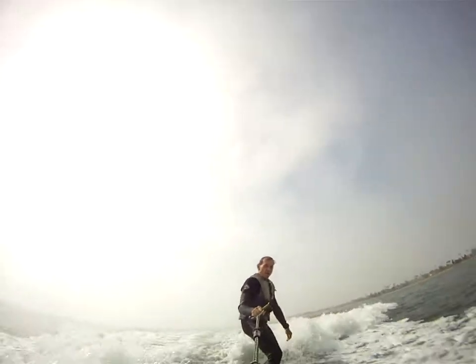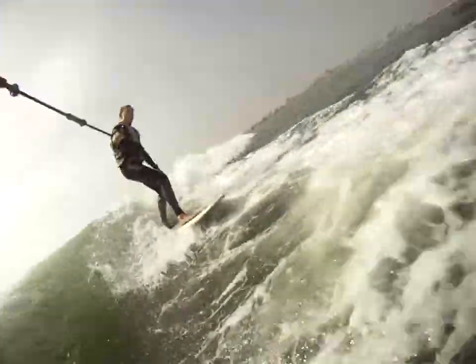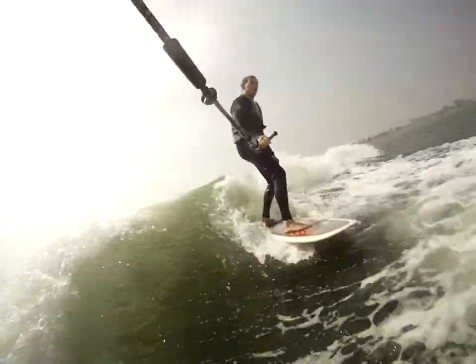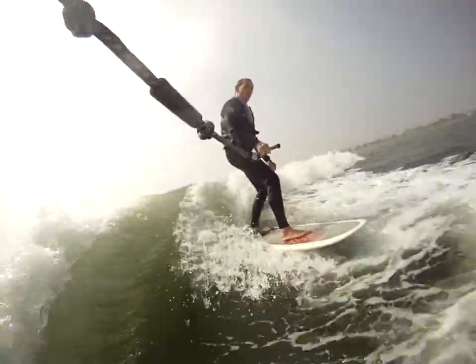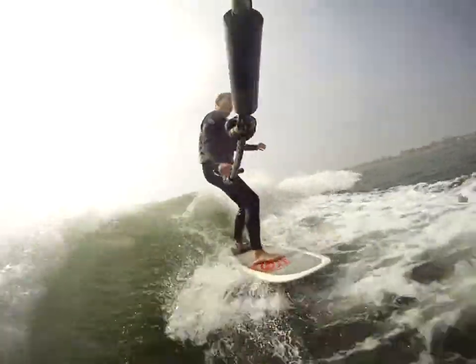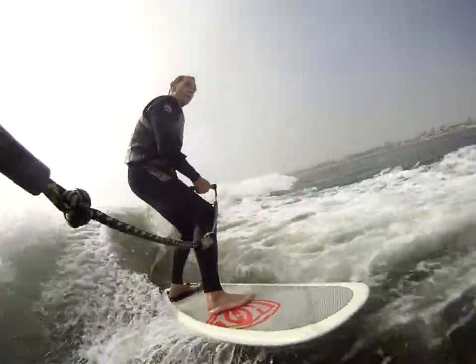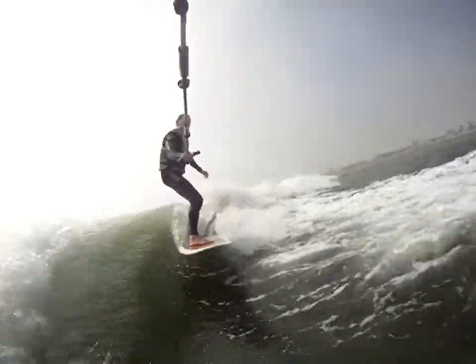Your front foot needs to come forward 2 inches. Now, square up your feet. Square them up. Don't point it, square up. Bend your knees, bend your knees. Good. Now move your front foot forward 2 inches.